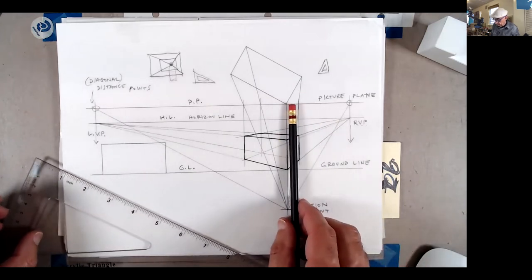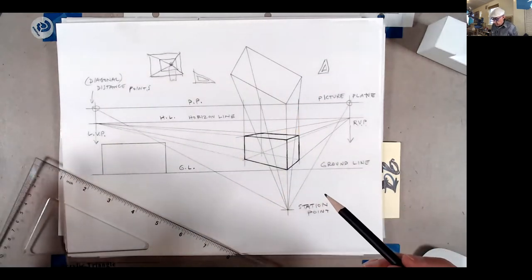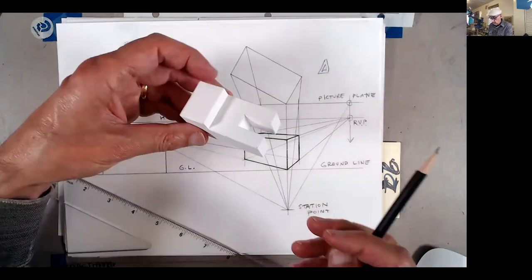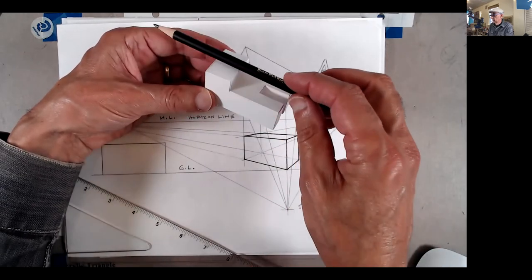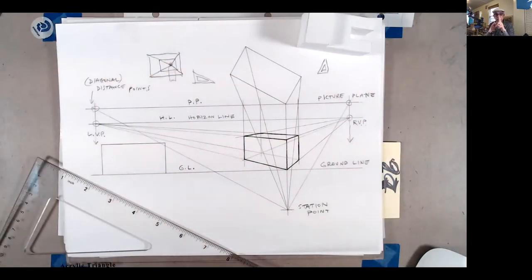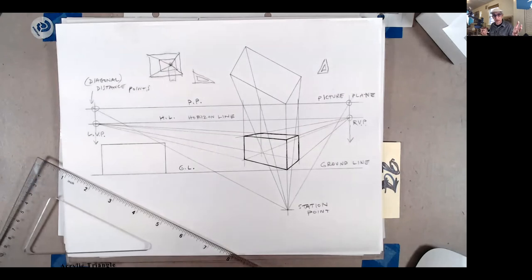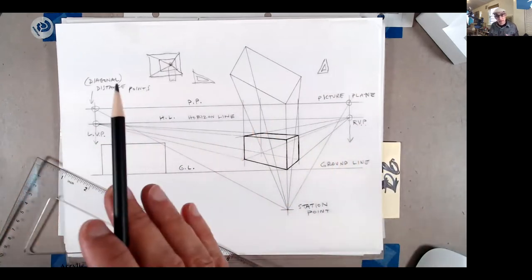Once you have your vanishing points, all lines on the object going one way converge to the right vanishing point, and all lines going the other way converge to the left. This is because parallel lines — like a railroad track — converge at one point, converging at infinity.